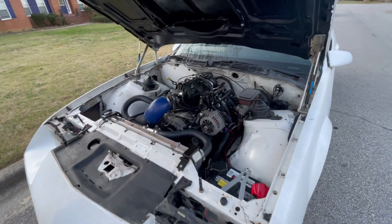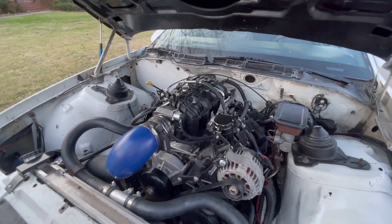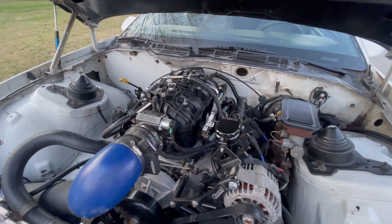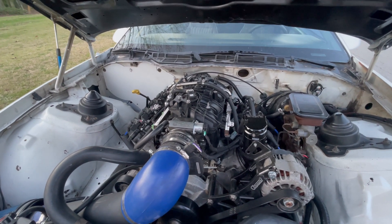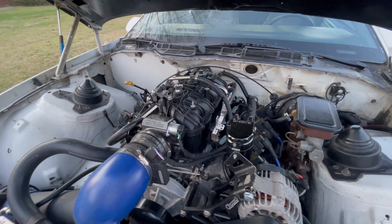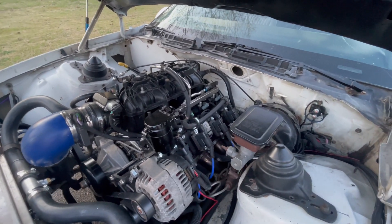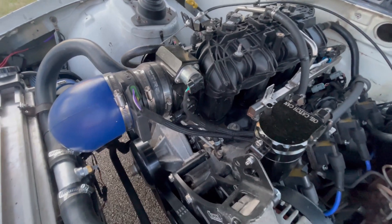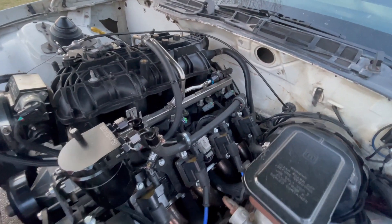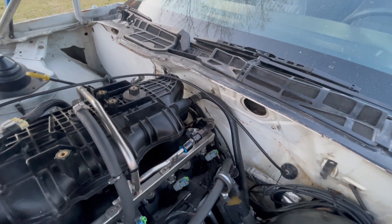We got a nice little 5.3 backed by a 4L60 transmission, stage two cam — a lot of work. New harness; shout out to my boy JD Customs for the harness.